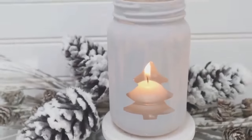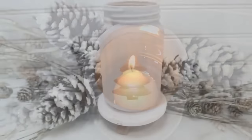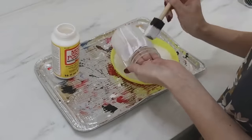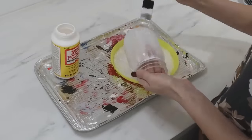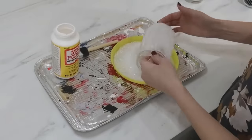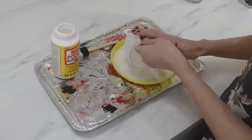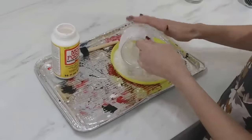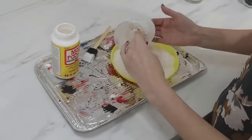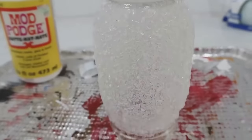I love that this project is so versatile — you can add your own design on the front and use whatever color paint to match your Christmas decor. Next up, we're going to make a really frosty-looking mason jar with some mod podge and bath salt. Both can be found at Dollar Tree, which keeps this budget friendly. Dump the bath salt onto a plate, then gently roll and turn your mod-podge-coated mason jar in the bath salt.